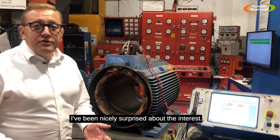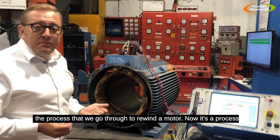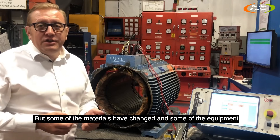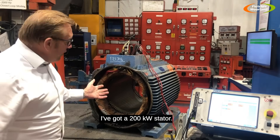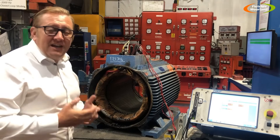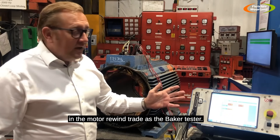I've been nicely surprised about the interest there is in motor rewinding. This video is going to show the process that we go through to rewind a motor — a process that hasn't changed since motors have been made and repaired, but some of the materials and equipment we use have changed. Here I've got a 200 kilowatt stator coming to us for a rewind. The first things we need to do is find out what state it's in. The bit of kit here is well known in the motor rewind trade as the Baker tester.